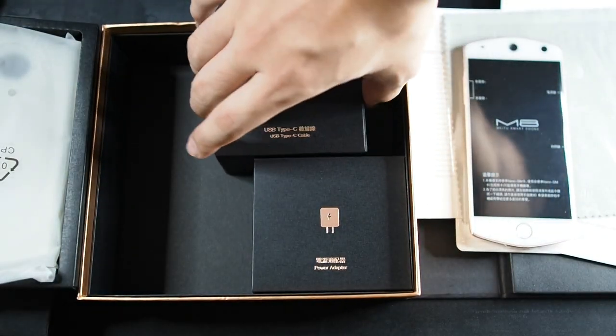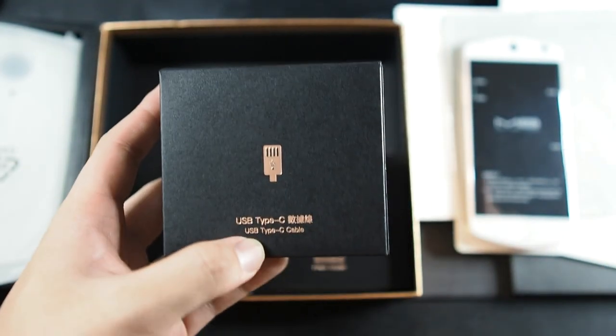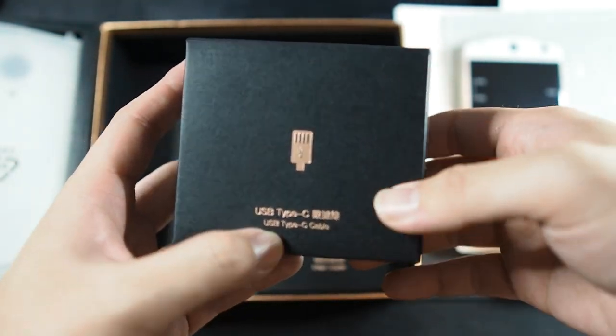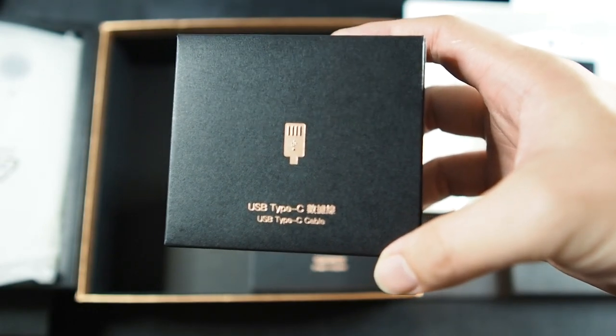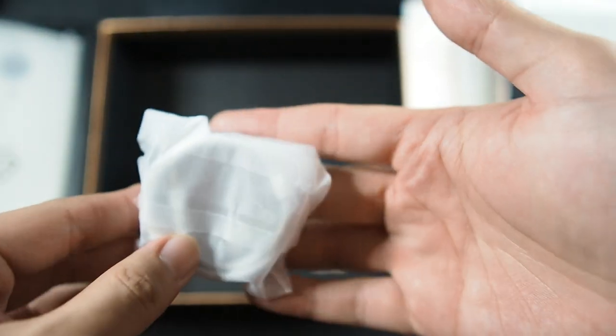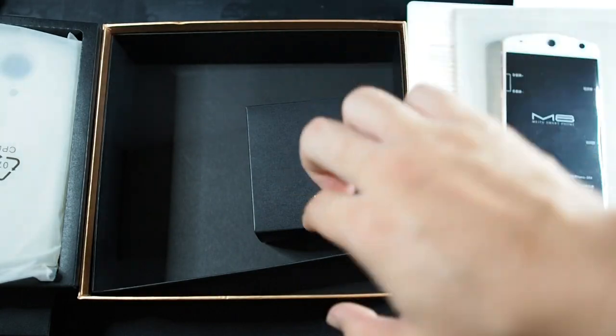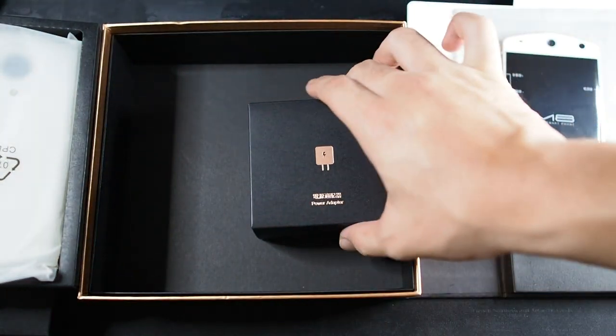I'm not going to ask for too much. Right here you have the USB Type-C cable — this phone supports USB Type-C, which I consider pretty up to date. Of course it's not the fastest charging speed, but it's good enough — it's better than micro USB any day. All you get is a USB-C cable; I'm not going to open that. I'm going to try to keep this unboxing as quick as possible.